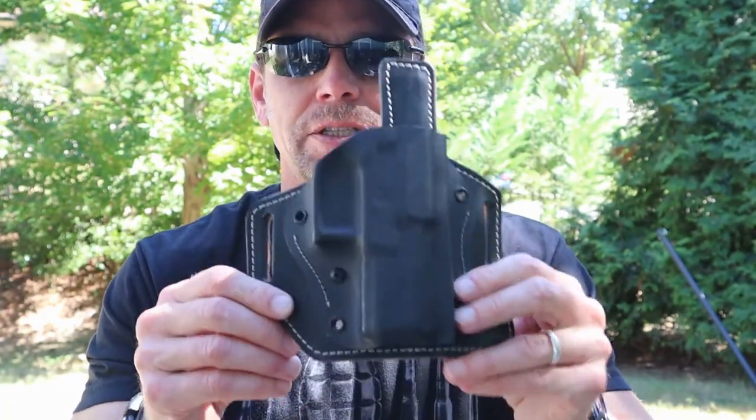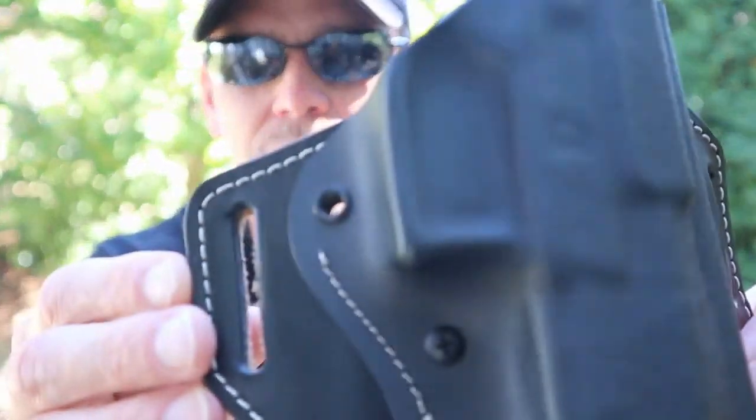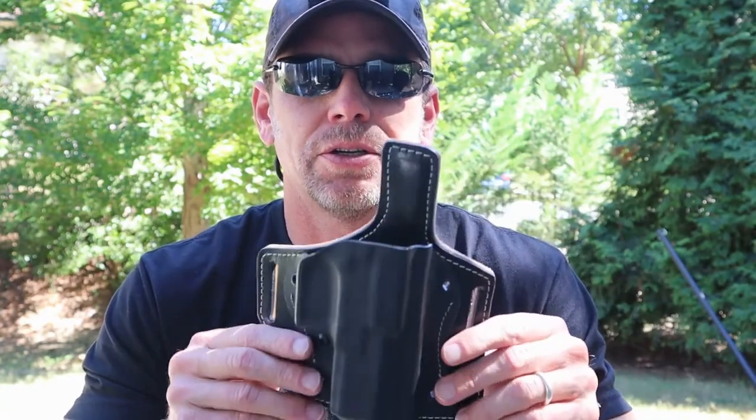The biggest thing is just that good quality Kydex, high quality leather, the stitching, the rivets — you've just got it all there. I'm telling you, it's 100% worth the money and the wait. Most holster companies right now have a lead time because demand is so high at the time of filming this video. But this is such a good holster — I just can't express it enough.